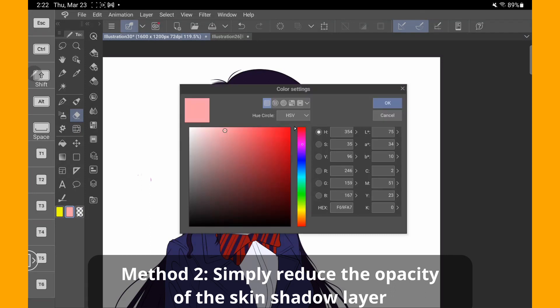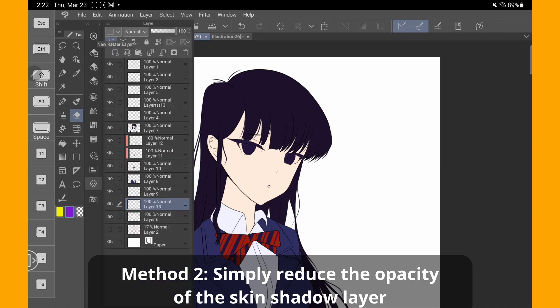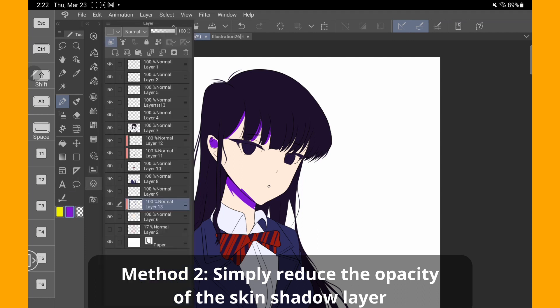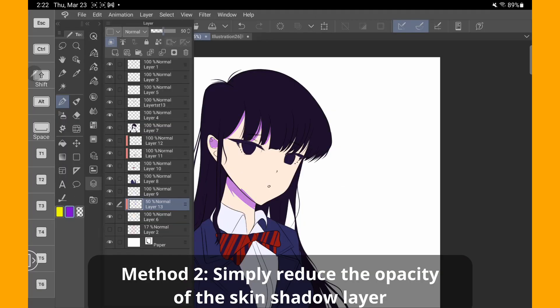The second method is very simple. Choose a saturated color — this time I will use purple. Apply it on top of the skin layer, then simply reduce the opacity. Keep adjusting the opacity till you get the result that you want.